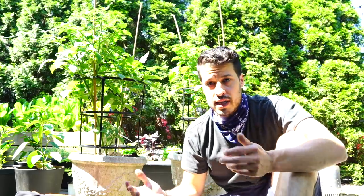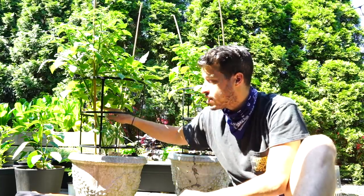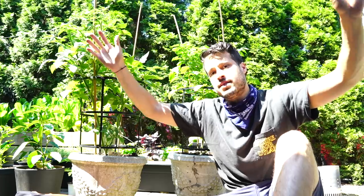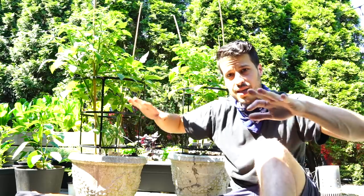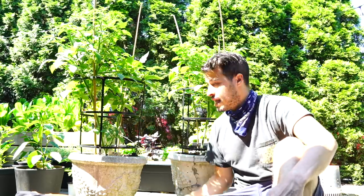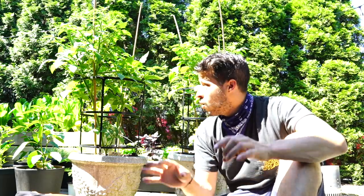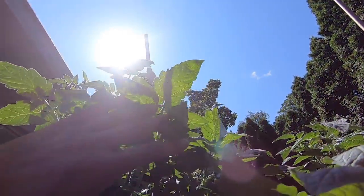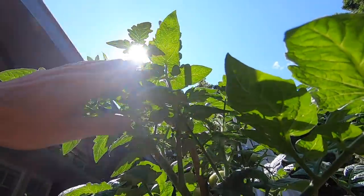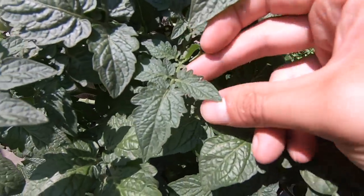My strategy for the dwarf indeterminate or determinate plants is to cut the leaves up to the point where they start to fruit and then let it go wild up at the top. So you have nice airflow, but then you have leaves up top protecting the fruit from the sun — the best of both worlds. When I'm looking for discoloration of leaves, I'll go in with snippers and cut those leaves off. Otherwise everything healthy I leave, and I look for aphids and insects by going underneath the plant and using the sun to expose things under the leaves.